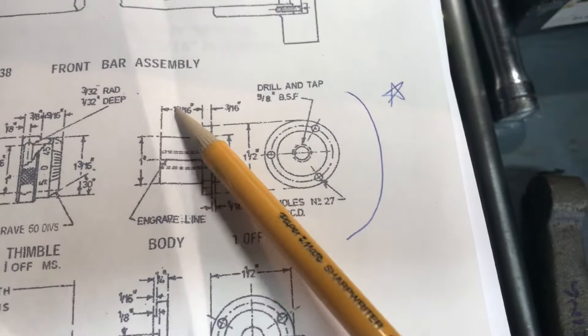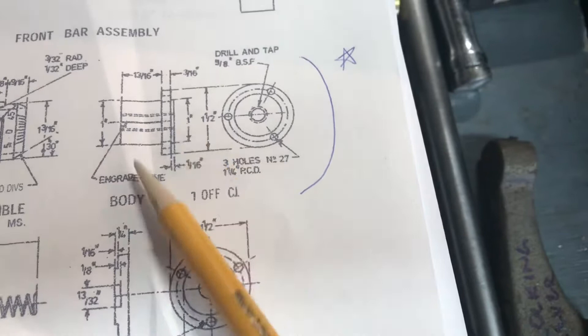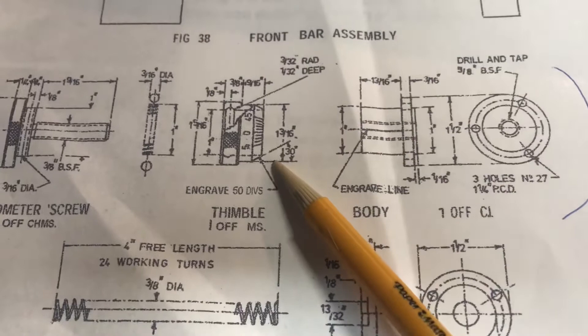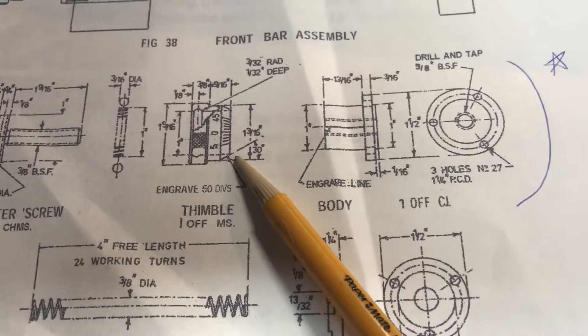Here's the cap part I made last night. The next thing I'm going to make is what they call the body — essentially a one-inch long by inch-and-a-half piece of steel, part of it turned down to one inch, with the center tapped 7/16-20. It has a one-inch shoulder, a sixteenth of an inch deep, that goes into the left side of the casting. I'll try to make that tonight, and then either tomorrow or during the rest of the week I'll make the thimble — an interesting part of that will be etching the 50 lines on it.